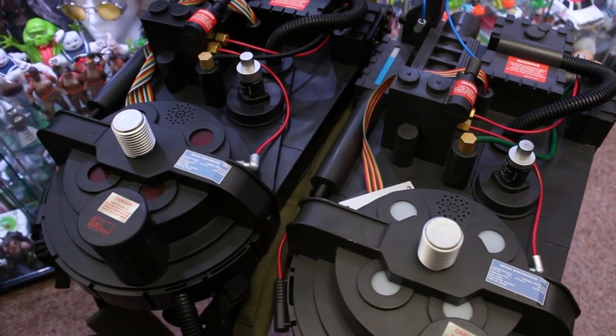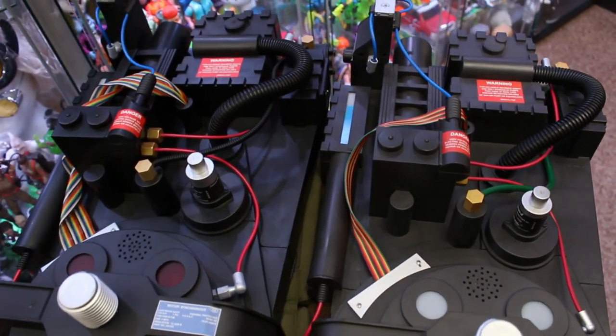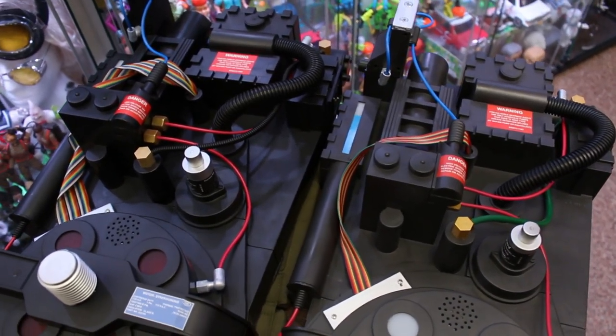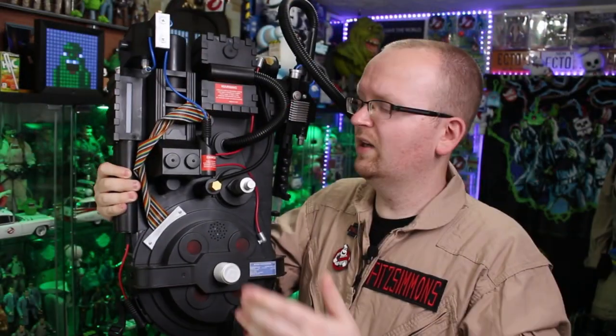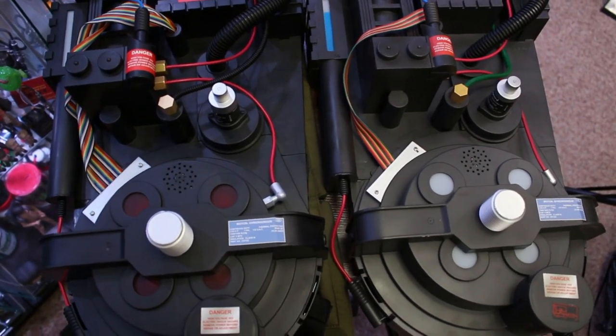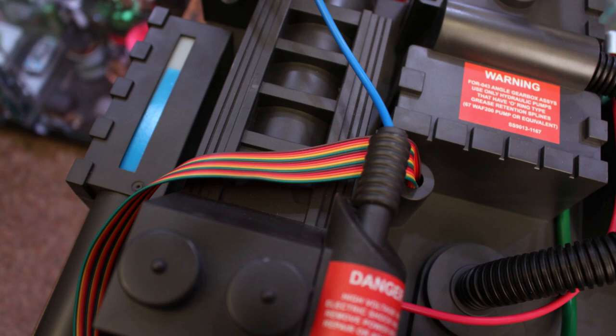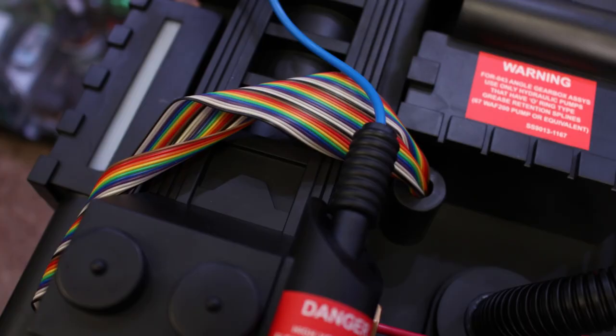Being that the new pack has this much darker, more screen-accurate appearance, I can see a lot of fans who want to modify these proton packs opting not to paint it — instead maybe just going in with a silver dry brush and adding some wear and tear. Now there are a slew of other changes, one of them being the ribbon cable. On the original release it was tiny, rinky-dinky, and really thin. On the new pack it's about double the width. It's not screen-accurate in appearance but it's certainly a notable change and one that is for the better.